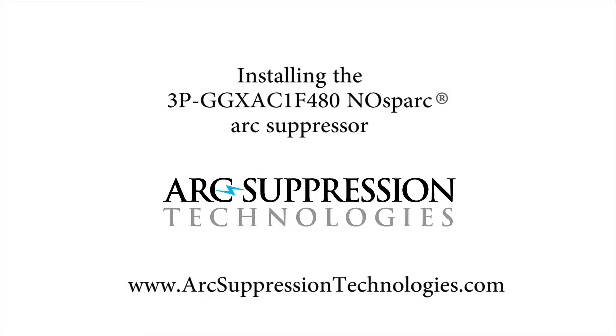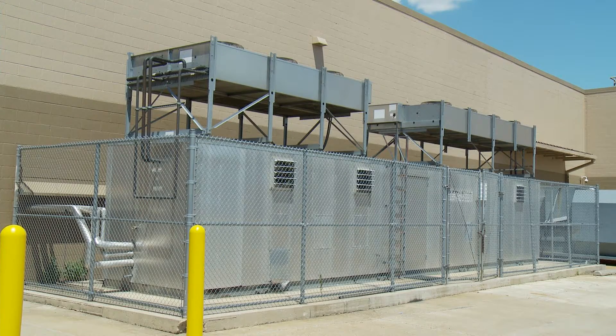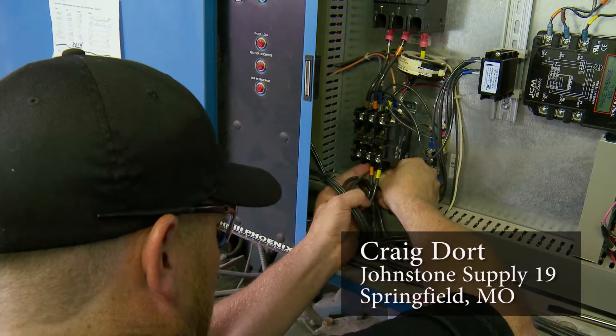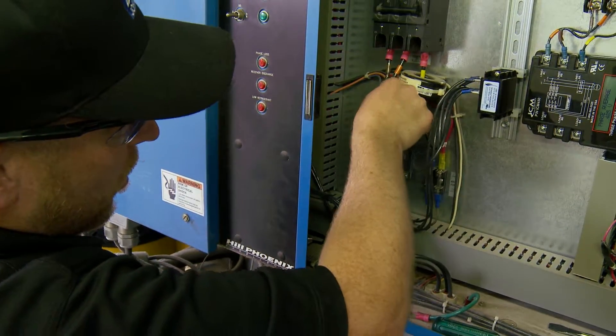Welcome to the Learning Library of Arc Suppression Technologies, maker of no-spark arc suppressors for AC and DC power switching applications. Today we're going to take you through the simple installation of a no-spark arc suppressor on a three-pole power contactor. The contactor is switching power to a semi-hermetic compressor located in the refrigeration rack house of a large grocery store. We'll follow along as Craig Dort, a trained HVAC and refrigeration technician with Johnstone Supply in Springfield, Missouri, takes us through the installation steps.